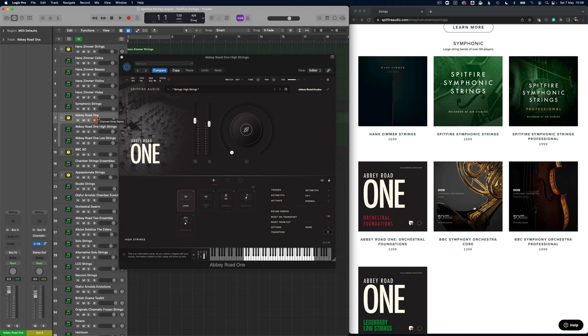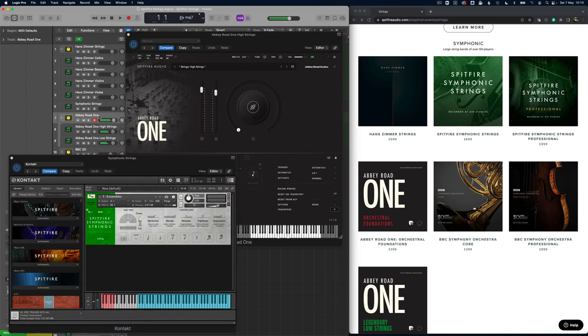The Abbey Road studio itself is a slightly drier studio than Air Studios, so you're definitely getting a lot more detail here. Comparing again between Abbey Road 1 and Symphonics — for something slightly more detailed I might be more tempted to use the Abbey Road, although it doesn't have the ability to split out the individual sections as it stands.